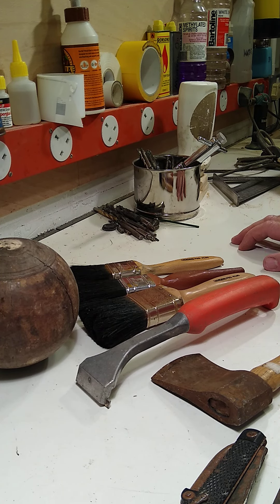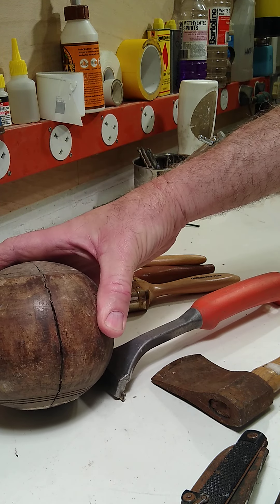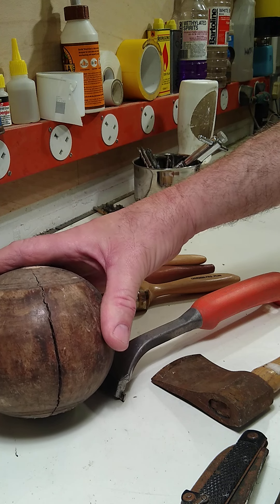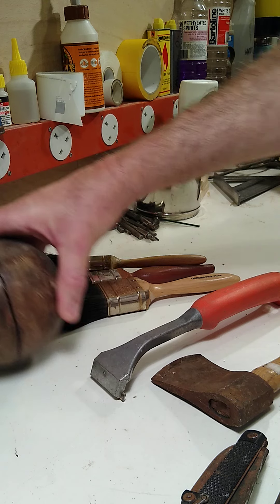Just a quick one — my camera's broken so I'm filming on my phone. Car boot sale today, only picked up a few things. Three paint brushes for a pound, one cracked crown bowling ball — these are made of lignum vitae if I remember correctly, good stuff for a future project.